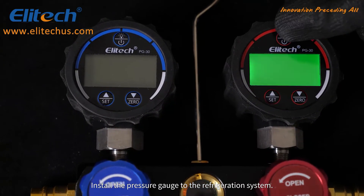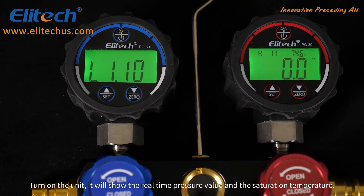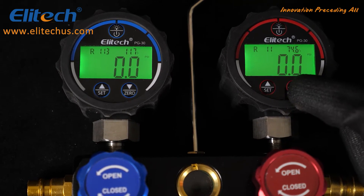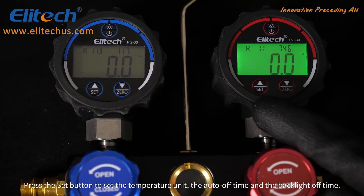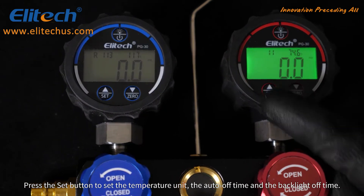Install the pressure gauge to the refrigeration system. Turn on the unit — it will show the real-time pressure value and the saturation temperature. Press the zero button to reset the reading. Press the set button to set the temperature unit, the auto-off time, and the backlight off time.